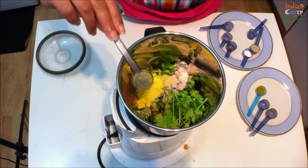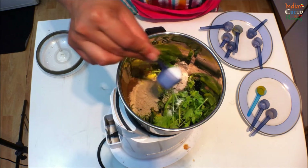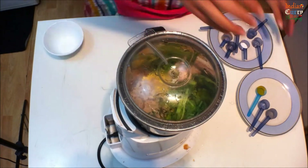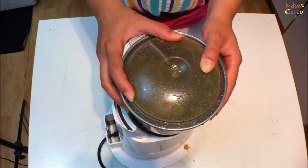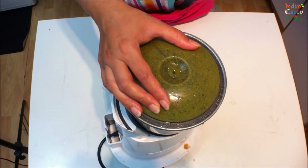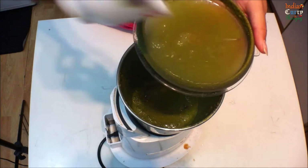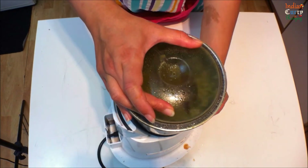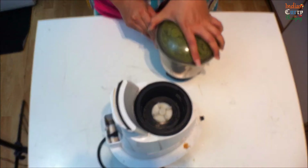Add 1 tbsp asafoetida, 1 tbsp dry mango powder also known as amchur powder in India, white salt as per your taste, and 1 cup of water. Grind this to a smooth paste, then add another half a cup of water to the lid and grind further to a watery consistency.